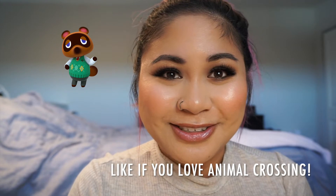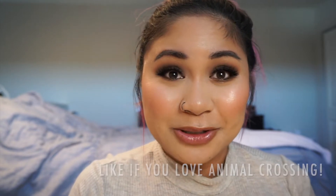Hi everyone! Welcome back to my channel. Today's video is just going to be on this classic matte brown smoky eye. I was inspired by Tom Nook from Animal Crossing to do this look, so I hope you all enjoy it, and if you want to see how to get this Tom Nook glam, then keep on watching.